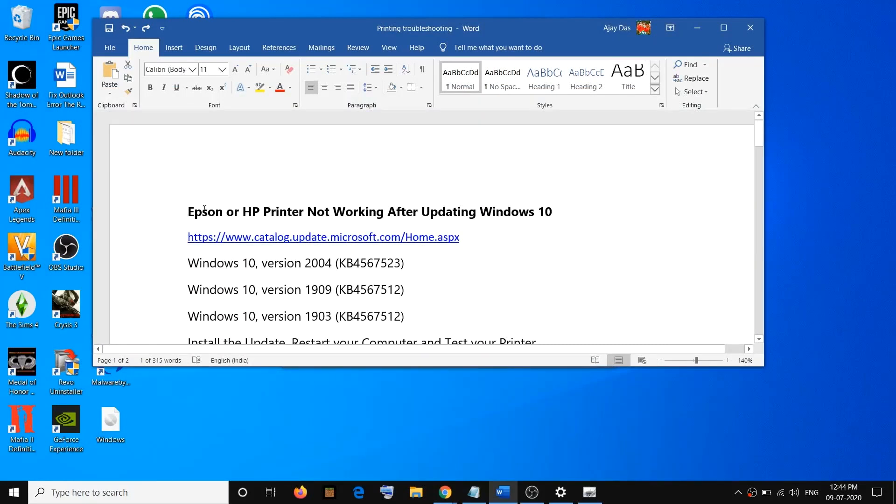One of these steps should definitely help you get your Epson or HP printer working on Windows 10 after updating to the latest version. That will be all — thank you so much for your time. Please like this video and subscribe to my channel.